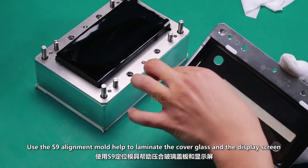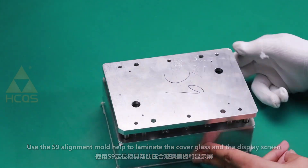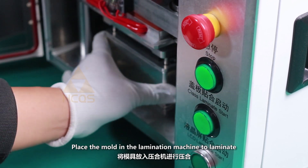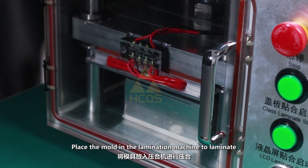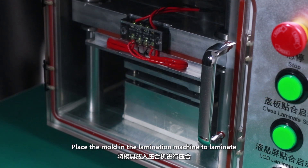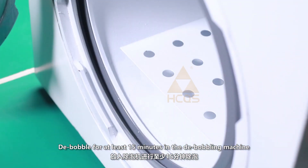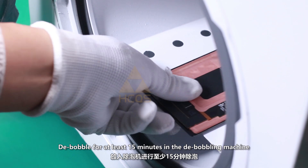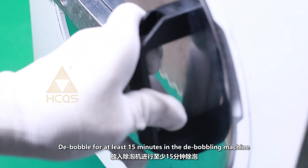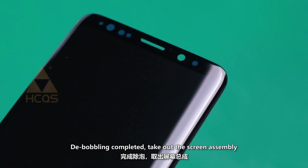Use the S9 alignment mold to help laminate the cover glass and the display screen. Place the mold in the lamination machine to laminate. De-bobble for at least 15 minutes in the debobbling machine. When debobbling is completed, take out the screen assembly.